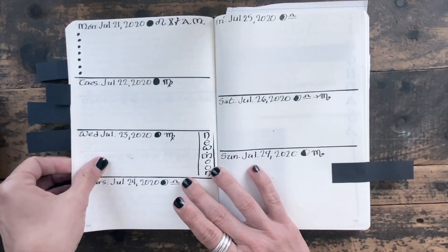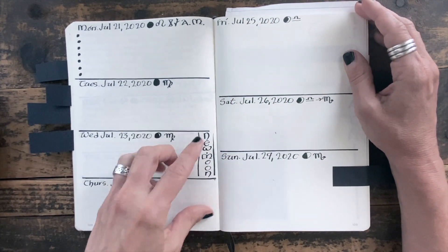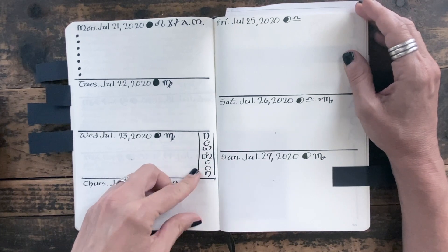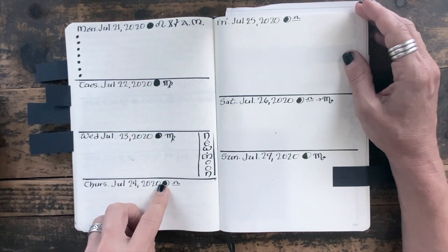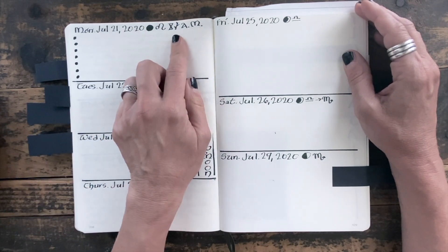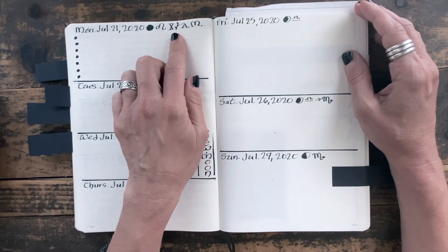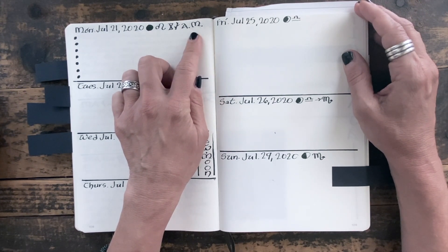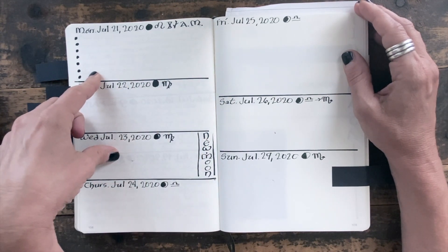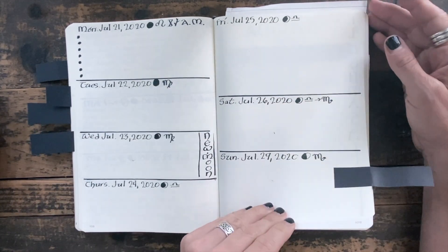And that brings us to the weekly layout. This is generally the layout I have for the week. I make a note of any particular important moon phase happening — new moon here, dark moon over there. So I note the moon phase and the astrological sign the moon is in. Then I make a note at the top of the card of my tarot card for the daily pull, and which deck I used — "AM" is Anima Mundi. I'm recording this today, so I don't have anything else filled in yet.